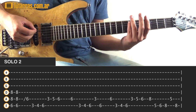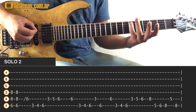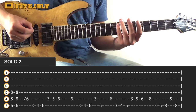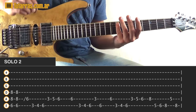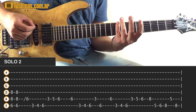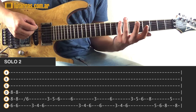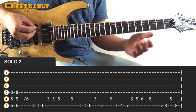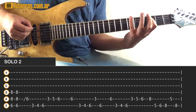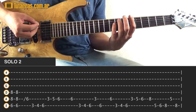Now after we go to the sixth of the A string, we slide and go to the eighth of the A string, do five of E, six of E, eight of the E string, then go to the A string and do five, and finish on the eighth of the E string.